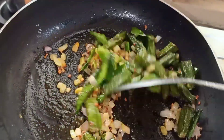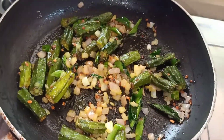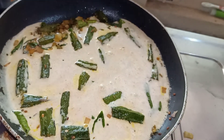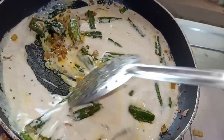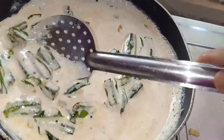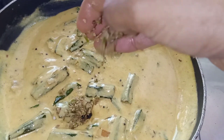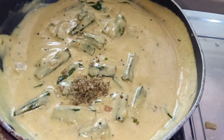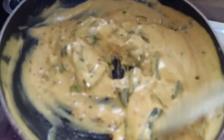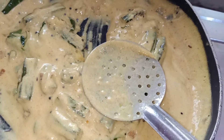Now I am going to put a paste in the masala. I am going to put that masala in a minute. I am going to add a little bit of salt. We will put a little bit of salt in the sauce.